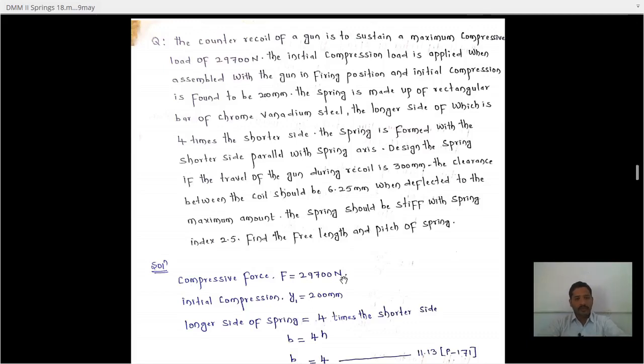The first problem: the counter required of a gun is to sustain a maximum compressive load of 29,700 Newton. The initial compression load is applied when assembled with the gun in firing position, and the initial compression is found to be 200 mm. So Y1 is given as 200 mm.